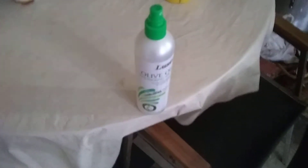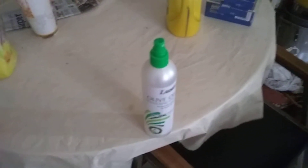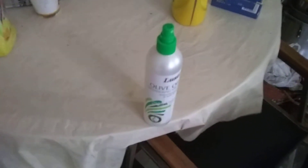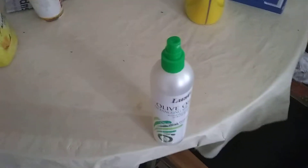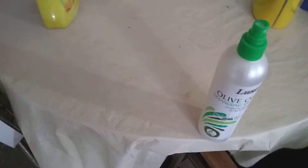Hi everyone, it's Carrie back with a video about how to get knots out of your hair. So if you guys see something yellow in the background, that is my soap, and something else yellow — that was not going to be my Lysol cleaner. I'm going to show you guys the hairspray I used for it.